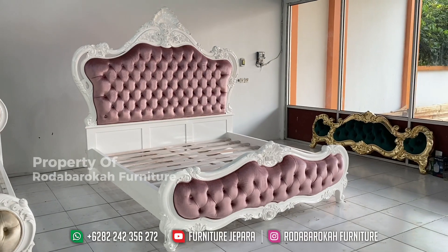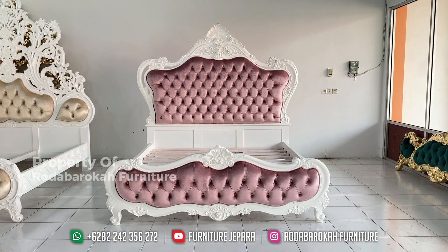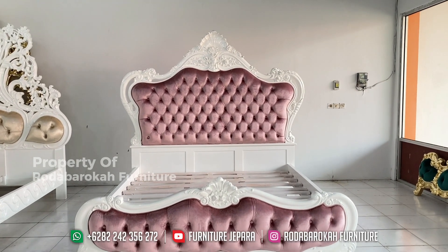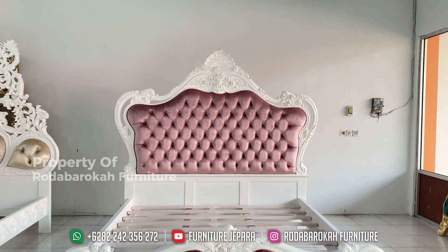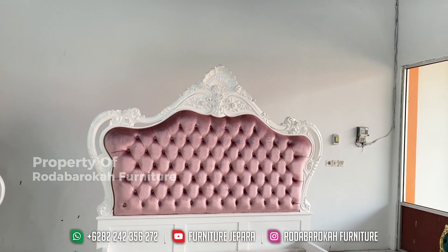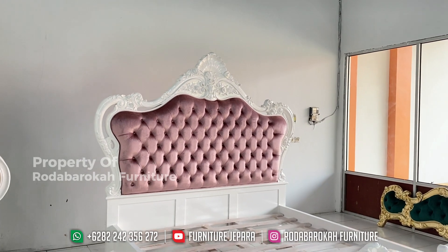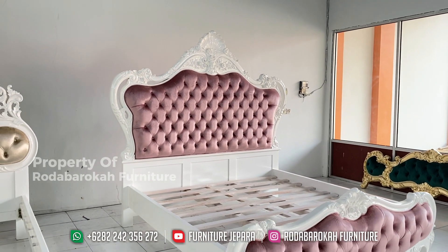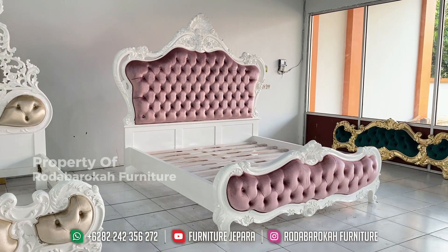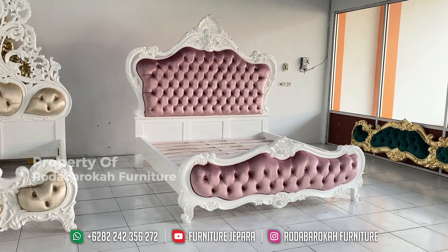Halo, assalamualaikum warahmatullahi wabarakatuh. Halo sahabat furniture! Kali ini kami akan mereview set dipan yang minimalis dan mewah. Oke, langsung saja kita akan bahas dipan yang satu ini. Dipan ini merupakan dipan yang memiliki desain minimalis dengan memakai konsep Eropa, dengan tambahan detail ukiran yang sangat menarik.